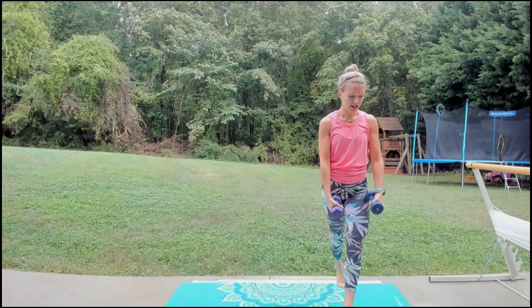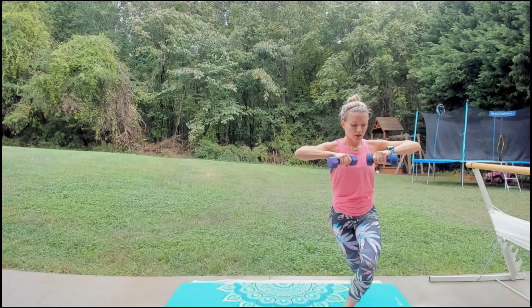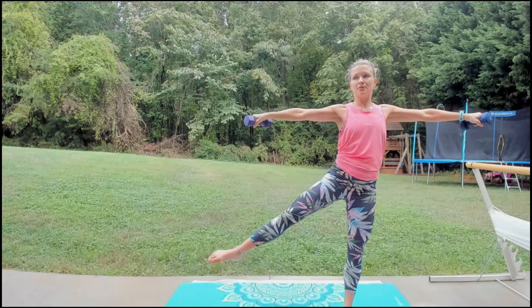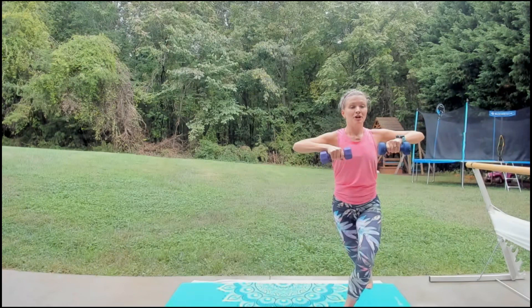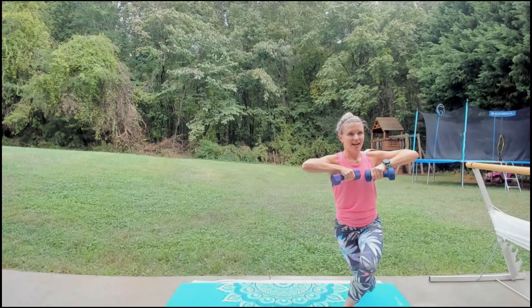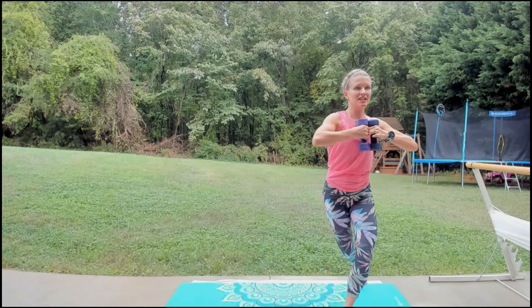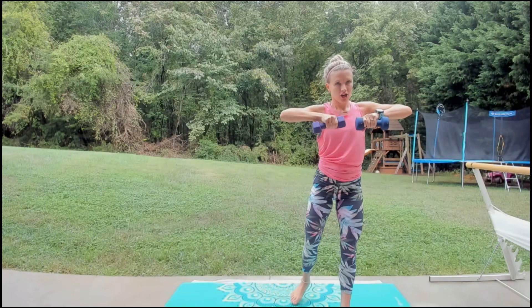Hold it here — take that leg down, we're just going to curtsy and lift it out to the side. You can also just tap it. Now put it together — side lunge, twist, bring it in, then curtsy and lift to the side. Side lunge, twist — curtsy to the side. You just fall right into that side lunge, curtsy down and lift. One more — side lunge, twist, curtsy, and to the side. Now go back to that side lunge — reach it down, half range of motion, reverse fly, squeeze those shoulder blades together. Chest is right over that knee.